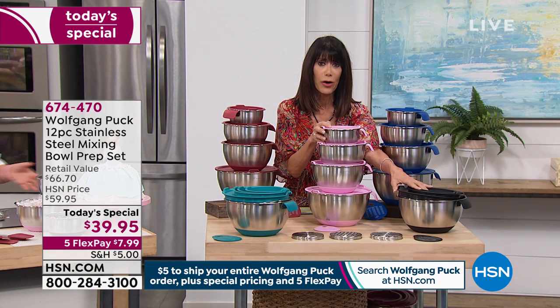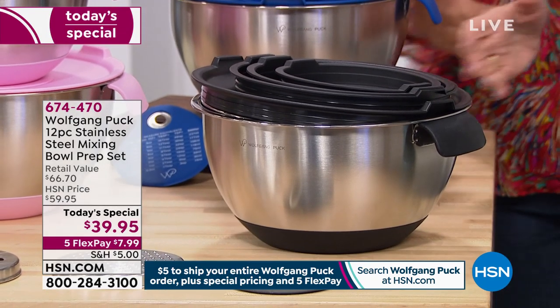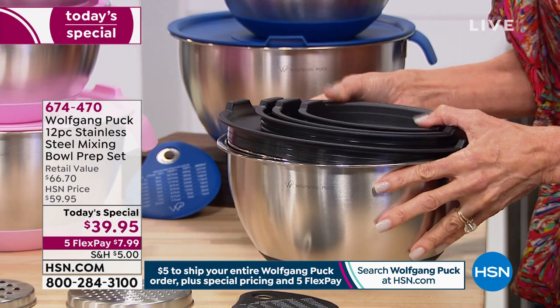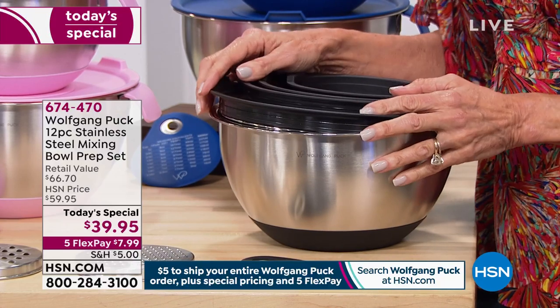You look over here and go, is that them? Yes, because one of the things I love is that they all nest together beautifully all in one. They have the silicone base so when you are mixing, the bowl isn't jumping and traveling across the counter. But we didn't stop there.